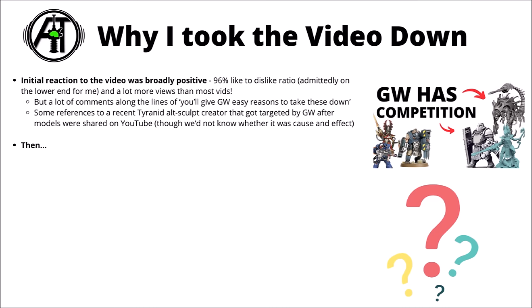Perhaps the obvious feedback in hindsight was that lots of people said I was probably helping paint a bit of a target on the heads of these creators and should probably take the video down. There were a fair few references to a recent Tyranid old-sculpt creator that got targeted by Games Workshop after someone posted a YouTube video about their models. That does seem to be something that happened, though we wouldn't actually know whether it was cause and effect, seeing as Games Workshop do plenty of cease and desist letters to creators not featured on big YouTube videos.